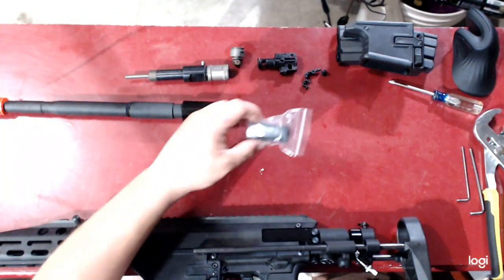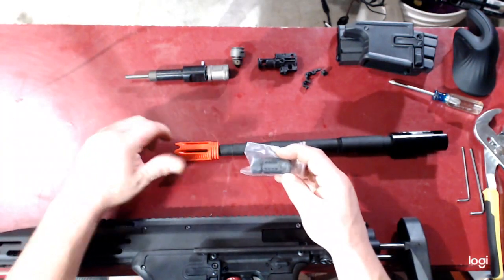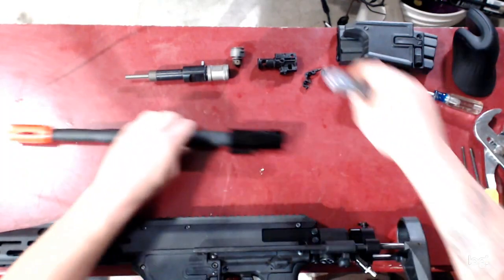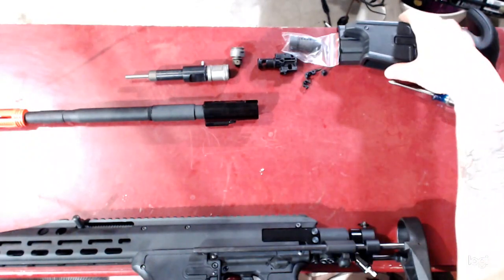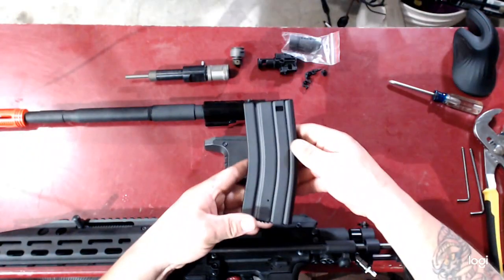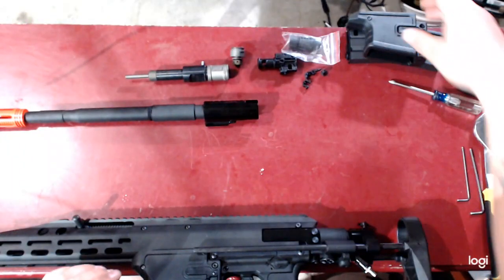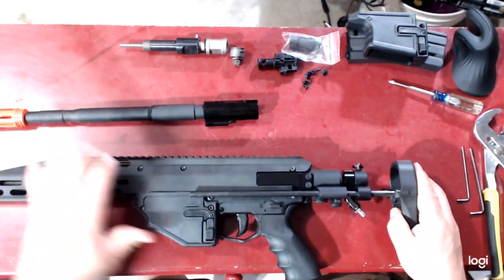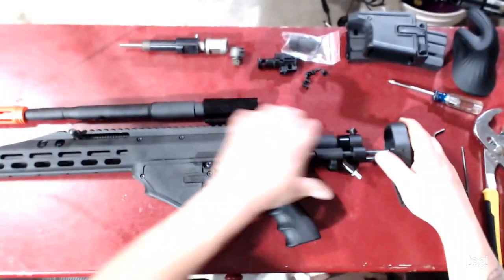There's an upgraded hop-up assembly that I'll go over at the end of the video. For those that want to remove the orange tip and install a nice little pro-comp, that will be included as well — unfortunately I can't do that myself due to shipping. Then there's the airsoft magwell and a mid-cap magazine. I don't airsoft so I can't tell you how many rounds it holds. Alright, let's jump into it — first we're going to disassemble the M5.